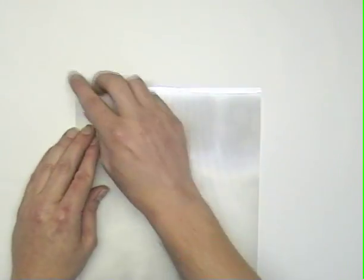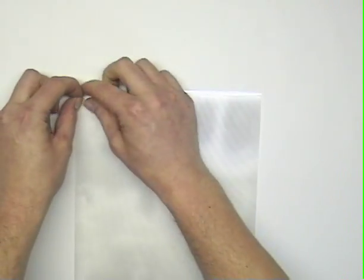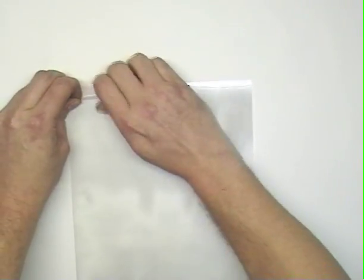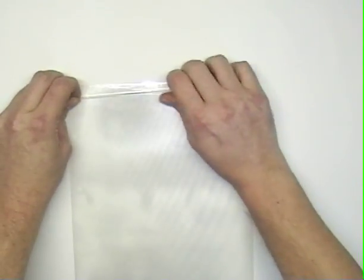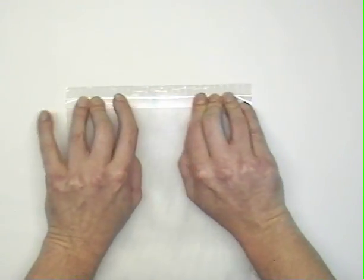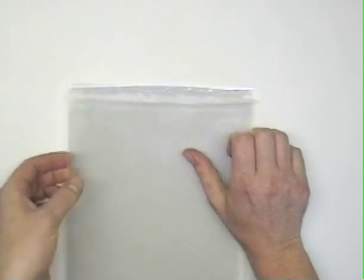Once you have the print made, take a sheet of the 40 LPI lens, find a corner, and peel back the adhesive to expose a quarter inch across the top of the page. Once you get a quarter inch exposed, crease the edge with your fingers so that it makes a flap that folds down. This will give us an area to tack it down onto the print once we have it aligned.